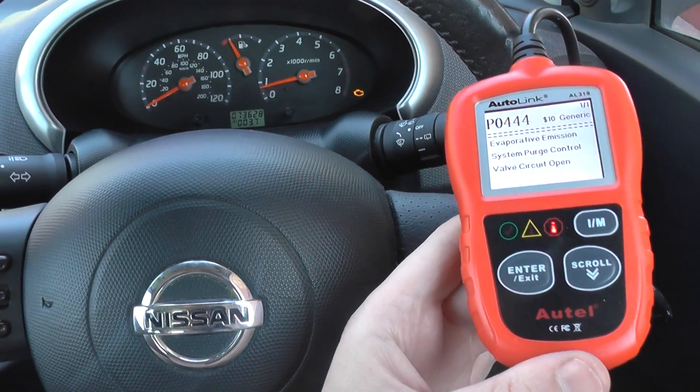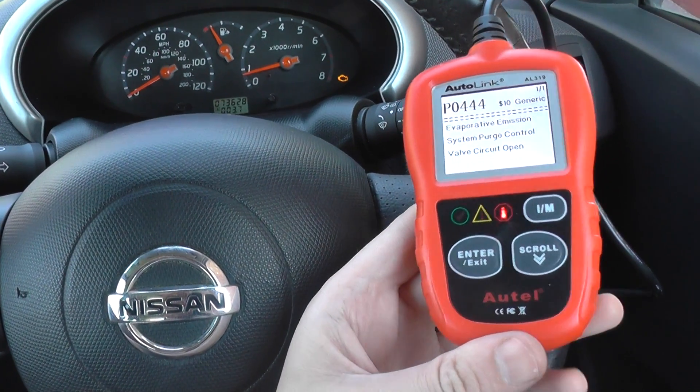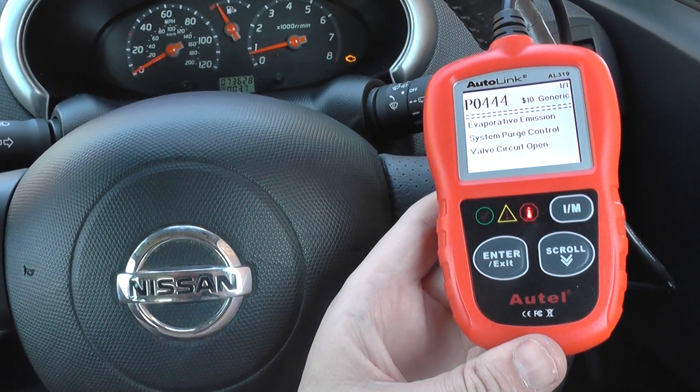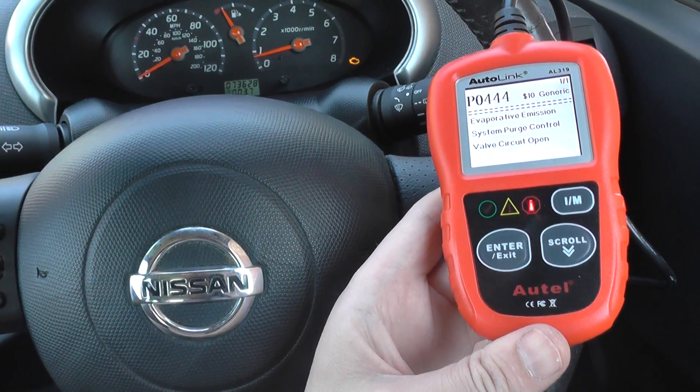Hi guys, just a very short video to show you this Autolink AL319. It's a budget entry-level diagnostic scan tool which will diagnose engine warning light faults.